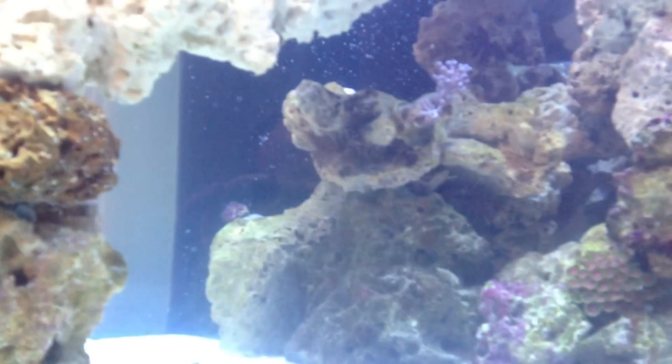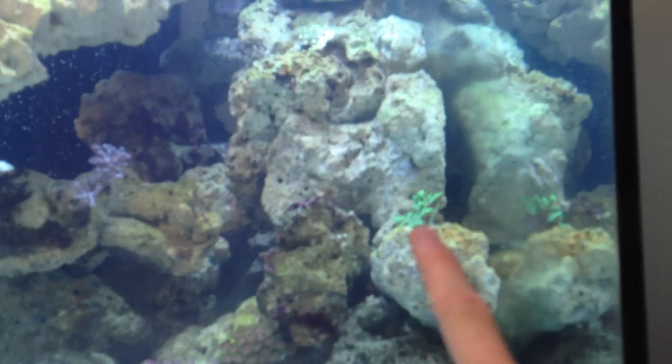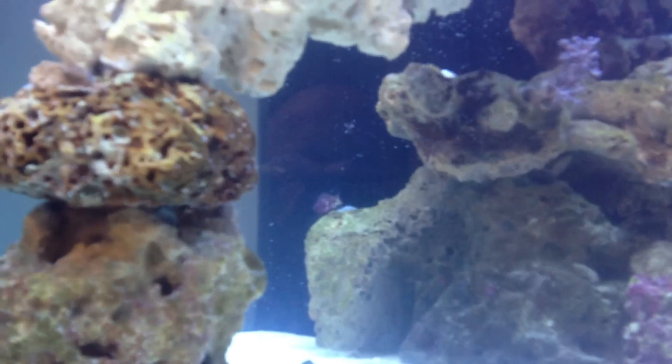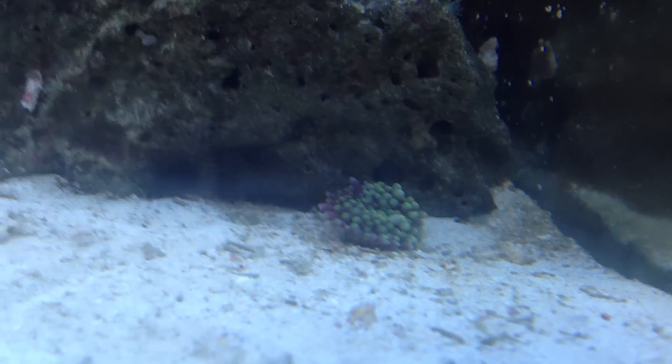So far in the tank I've got a small pulsing xenia — he'll grow — some zoas, a green leather, and some star polyps down here. All really small. And there's a rhodactis up here, and it actually broke off into another piece, so I've got to figure out where I'm going to put that little tiny piece.